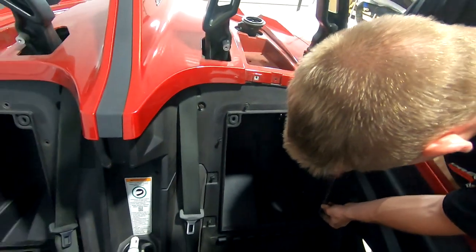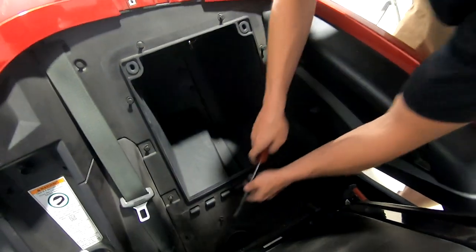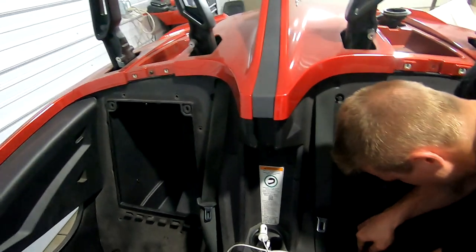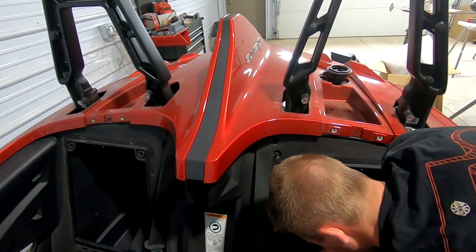You've basically got to do the driver's side the same way. So we've got to take all the same pop pieces out, take the door off — everything has to be removed on the driver's side to mimic the passenger side so that way we can remove these top pieces.